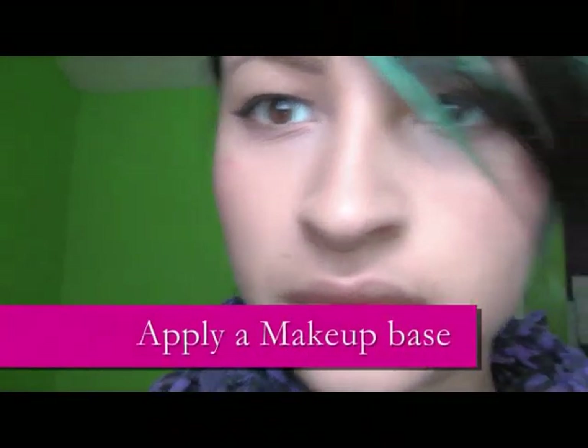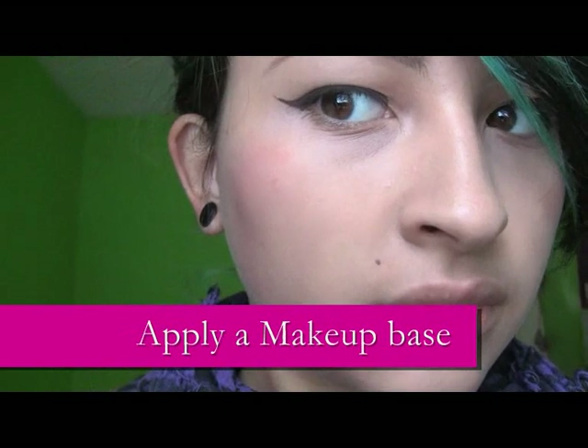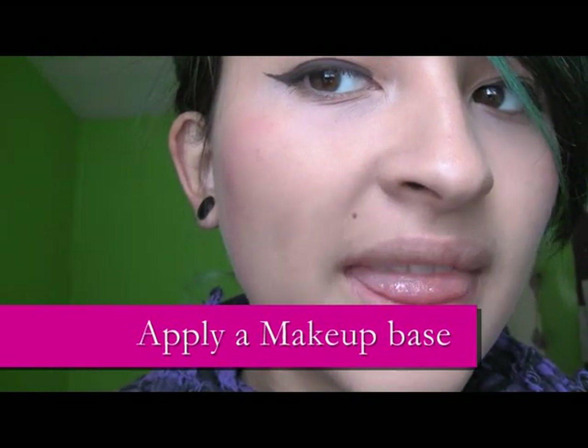Start off by applying your makeup base. Click on the box for the tutorial for the look I am using now. Then proceed to the next step.